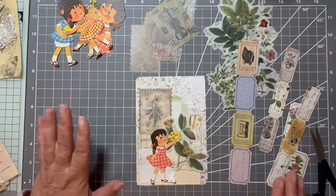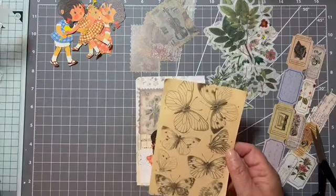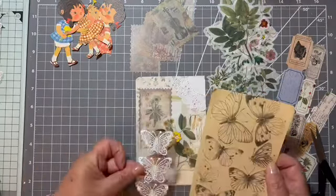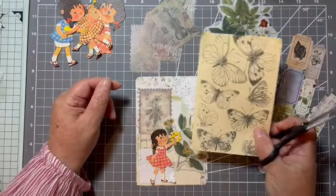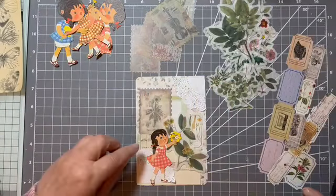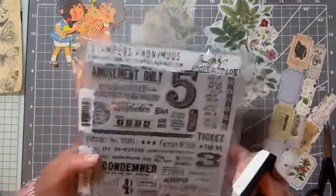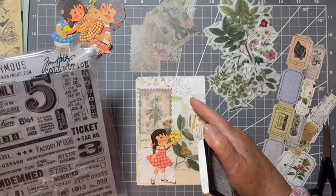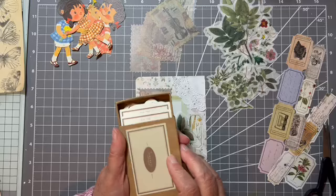I'm happy with that so far. I've also got some butterflies to cut out, and I've got lace butterflies as well, but I'm not sure about them. I don't know if a butterfly is just going to be too much on this one. I think I've also brought my new stamp set and I might stamp something up here.